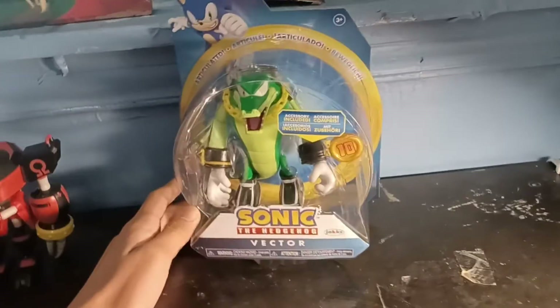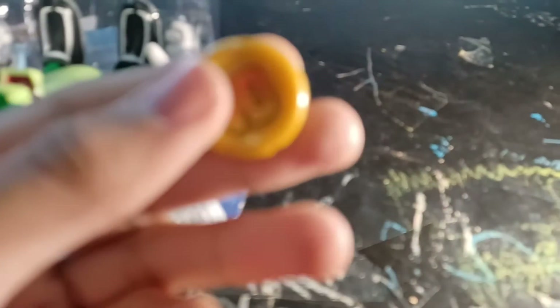I'm excited to review this figure, so let's unbox it right now. The accessory that came with it is the 10-ring. I hate this accessory so much.